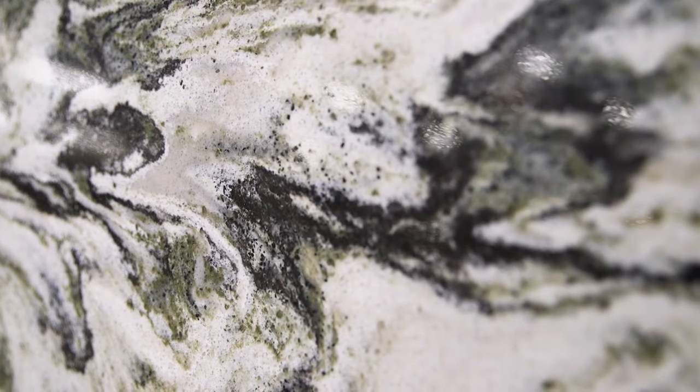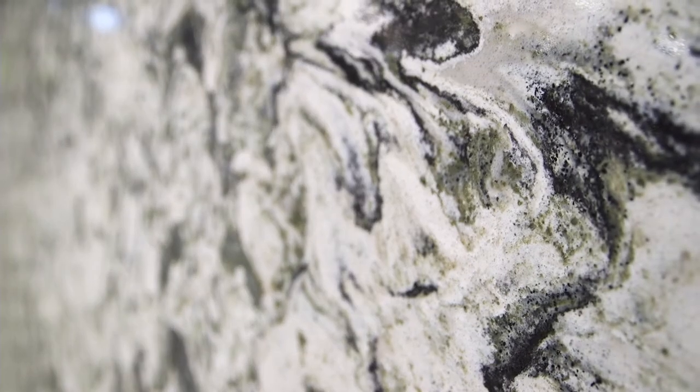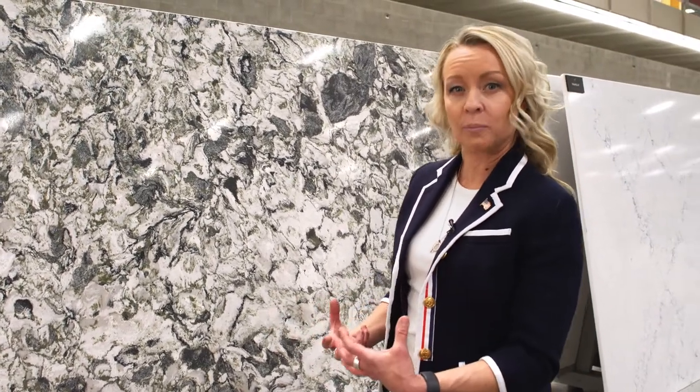What's really notable about this design is these speckles of black that give it this organic design. And there's a lot of white marbling going on in here, so it really is an exotic marble.